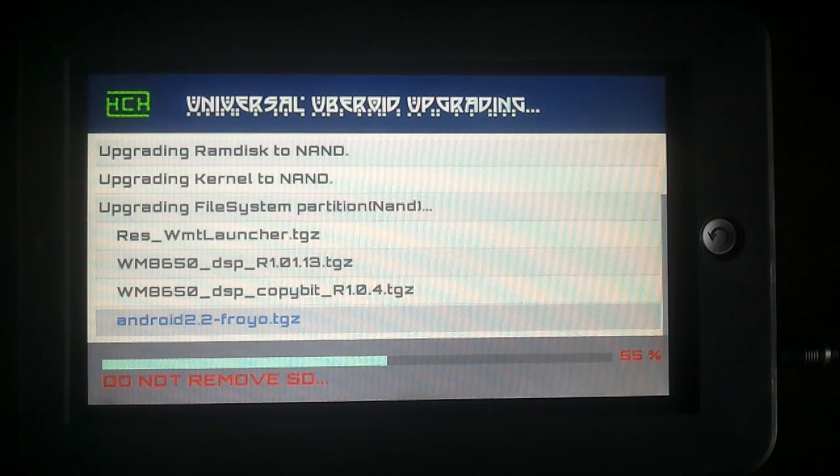All we have to do now is just wait until the screen says to pull the SD, so we will do that. The first boot after flashing is always a bit slower because Android is doing the last things to install apps and such.